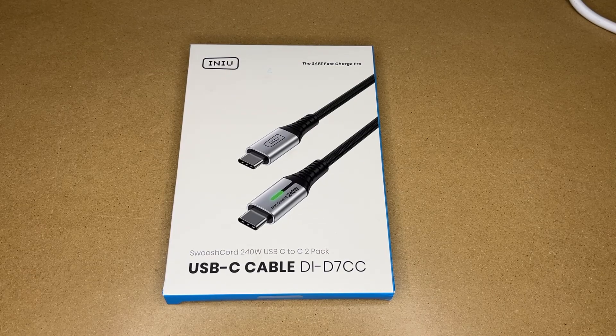Welcome. In this video I'm going to be taking a look at these NEU 240 watt USB-C charge cables. This was provided to me by the distributor, but they're not compensating me for this video and they're not reviewing it before I post it. If you find this video helpful and you want to purchase one of these, I'll put a link in the description on Amazon, and if you use that link it helps me out a little bit and doesn't cost you anything extra.